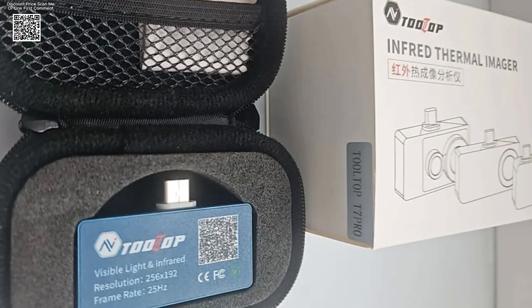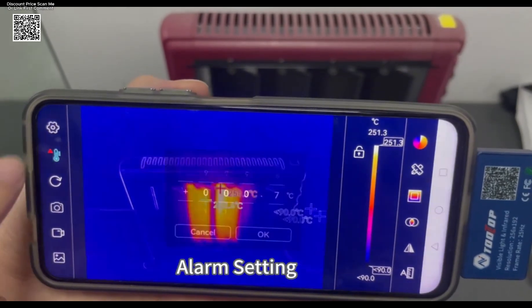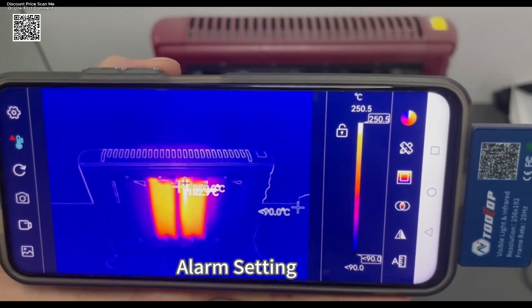Thanks to its powerful image fusion technology, the T7 Pro reveals temperature problems that would otherwise go unnoticed. With a fast 25 Hz refresh rate, it delivers real-time, lag-free monitoring, essential for accurate analysis during inspections.